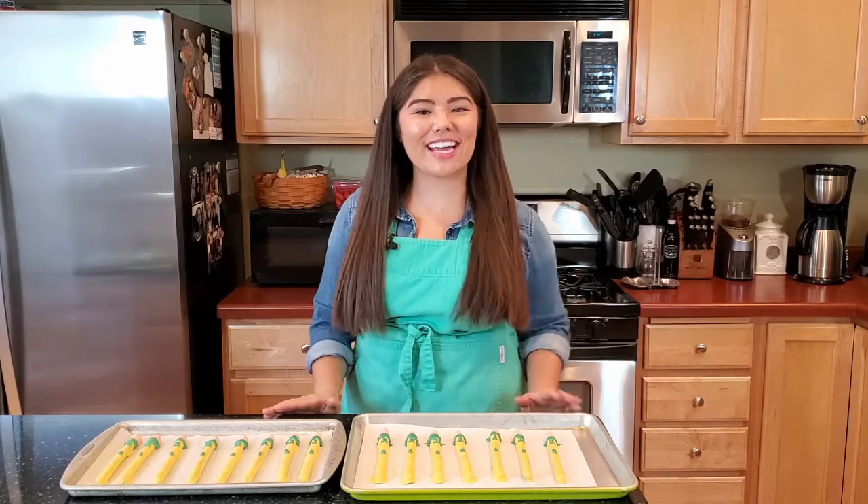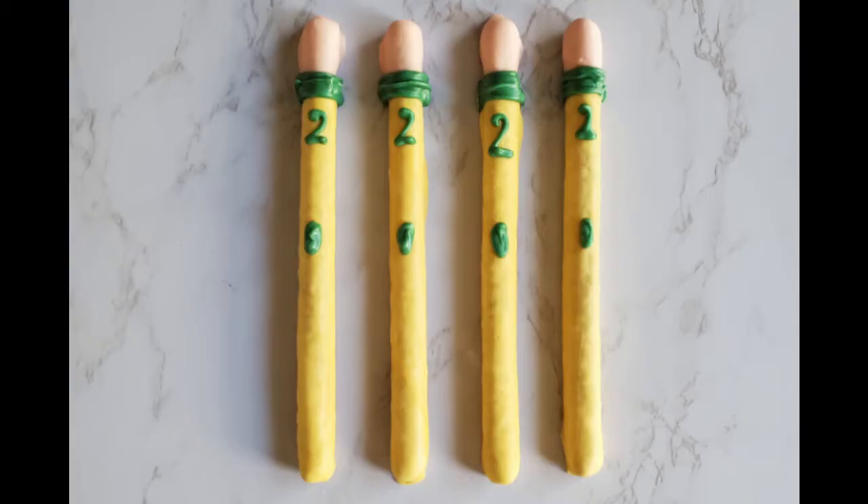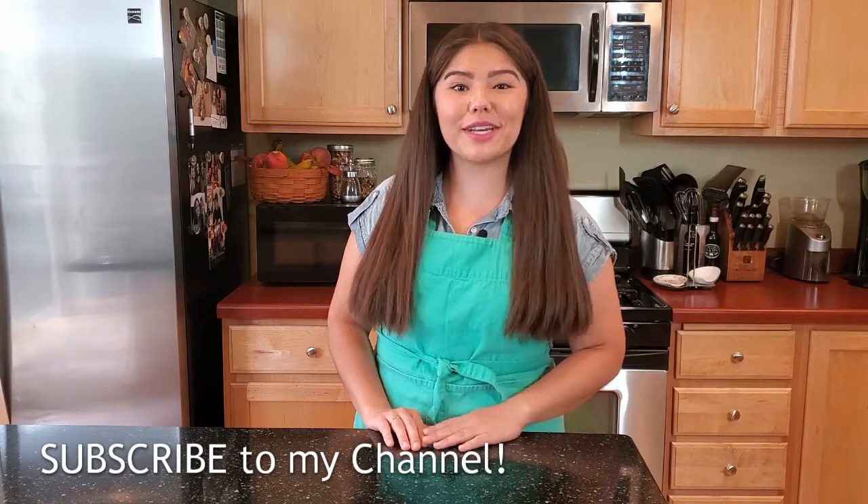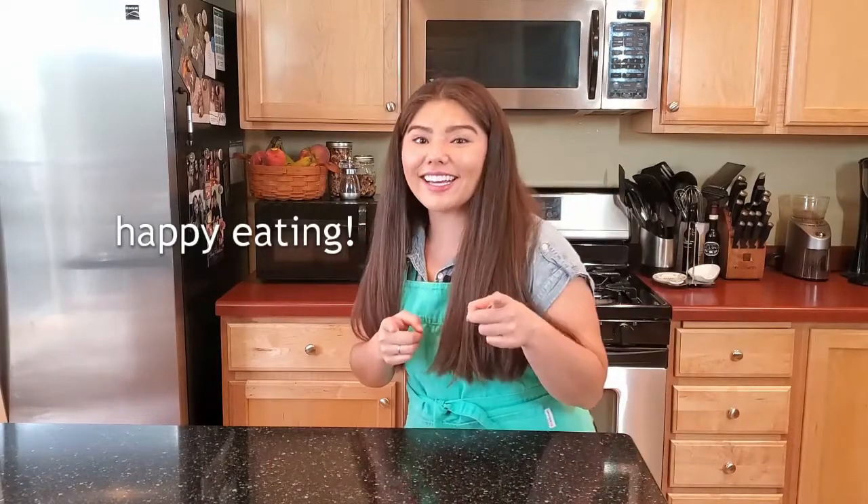And there you have it guys, pretzel pencils! If you made what you saw here today, don't forget to take a picture and tag me at Hugh Eats With You on Instagram. If you like what you saw and want to see more, make sure you hit subscribe, and don't forget to check out the blog for more information and recipes. Happy eating!